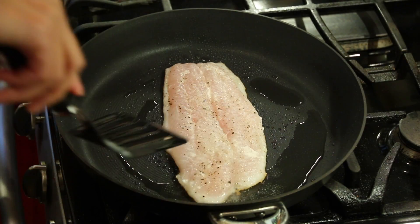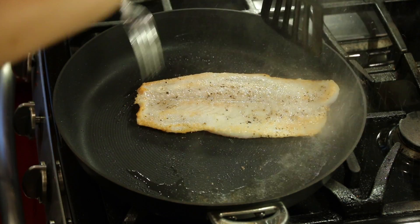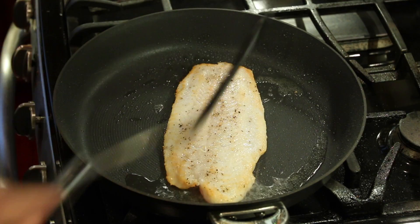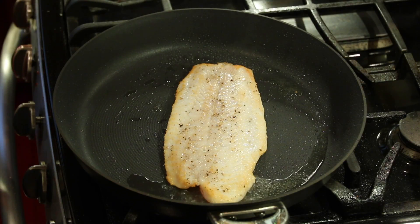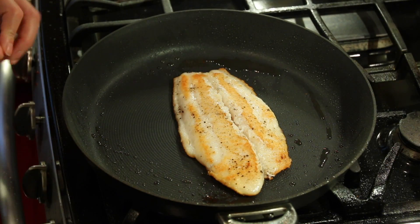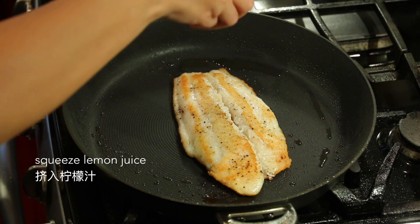About two minutes in, we're gonna flip the fish filet. Let's cook about another two minutes. After about eight minutes, our fish filet is almost ready — we'll squeeze some lemon juice on it.